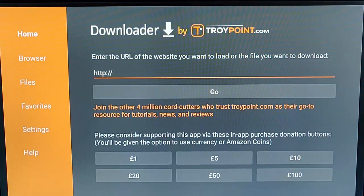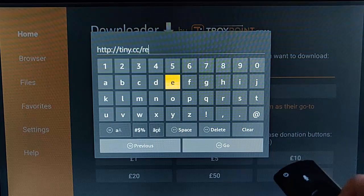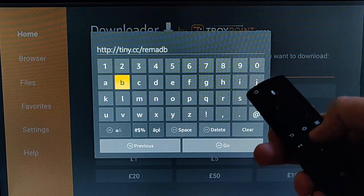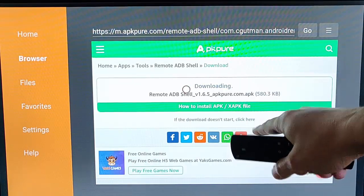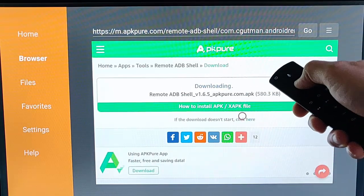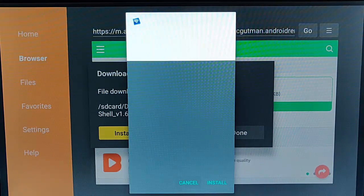From the main menu, type: tiny.cc/remADB. Then press the Play/Pause button on the remote control. It should bring you to a page where you need to move the red circle down to where it says 'Click Here' and press the middle button. It should now download, and once it's ready to install you should see an install screen.